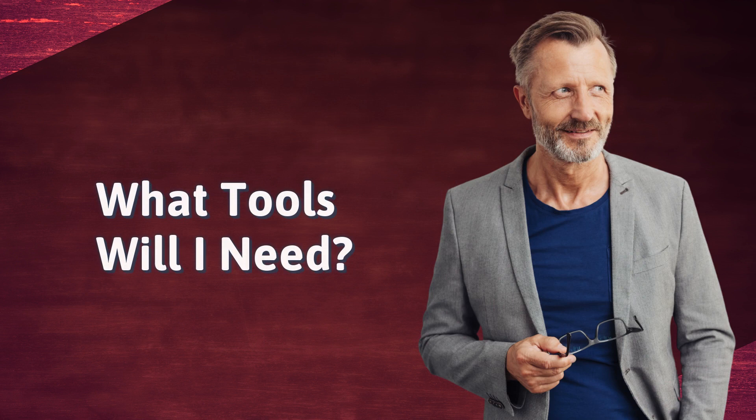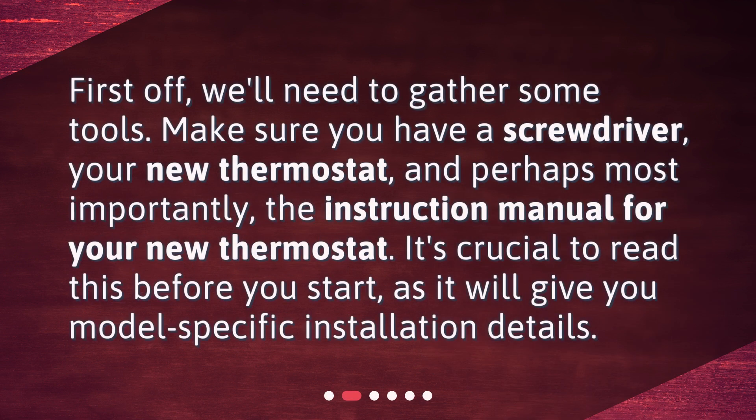What tools will I need? First off, we'll need to gather some tools. Make sure you have a screwdriver, your new thermostat, and perhaps most importantly, the instruction manual for your new thermostat. It's crucial to read this before you start, as it will give you model-specific installation details.